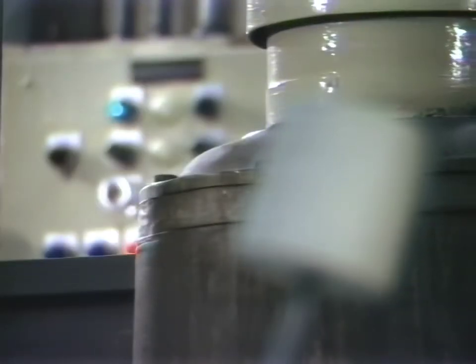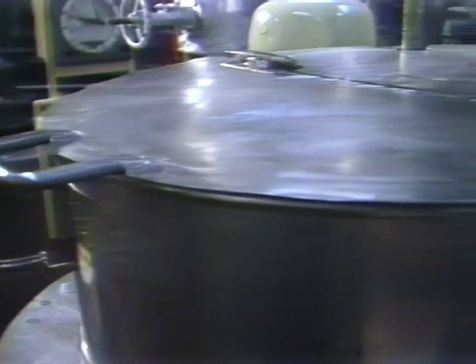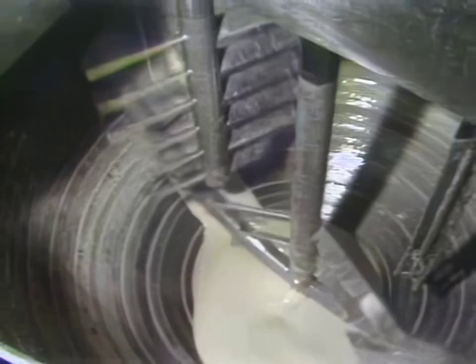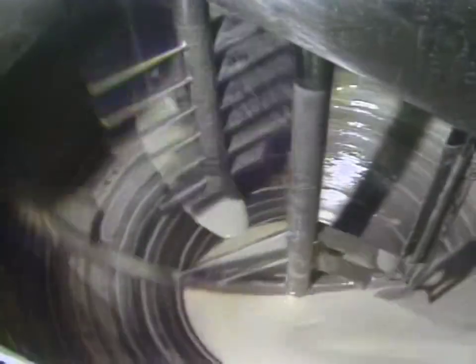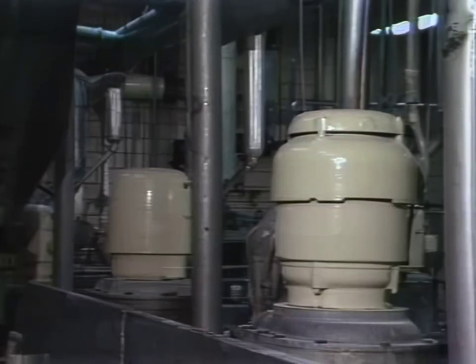Human hands never touch those marshmallows from start to finish because the process is completely automated. They begin life in huge stainless steel kettles in which corn syrup and sugar are cooked to a semi-solid state. Next, the mixture is put into another set of kettles and cooled, then gelatin, vanilla, colors, and even flavors are added.